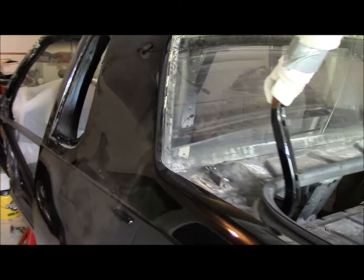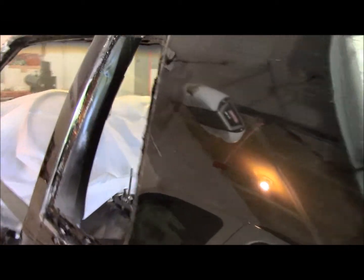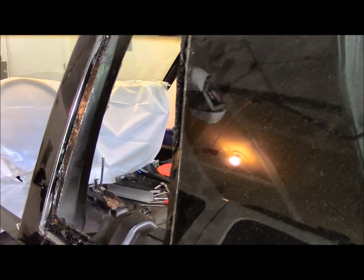Hey everyone, back for a quick video, just continuing what I've been doing — stripping the car down and getting ready to put it on the rotisserie.